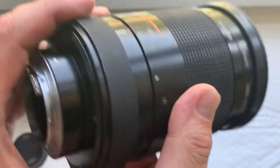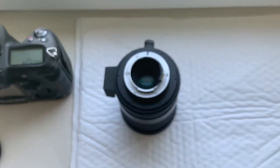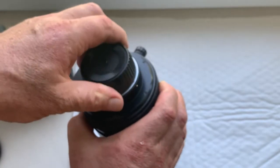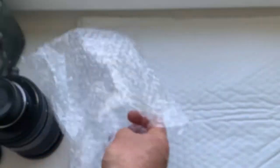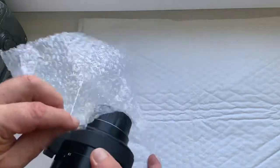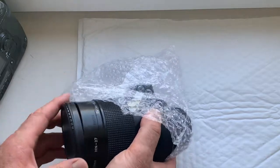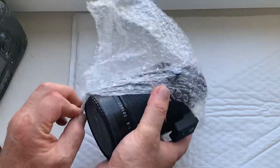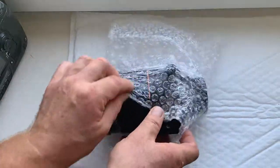If you have any questions, write me to my email please. And this is the rear lens cap, and this is the packaging.